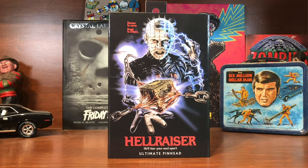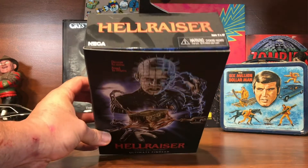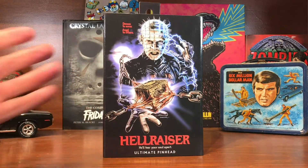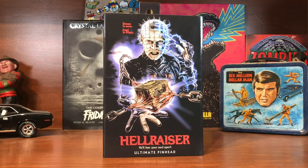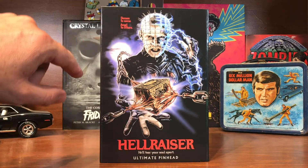Hey everybody, welcome back to H&S Collectibles, this is Cody. Today I want to show the ultimate Pinhead figure. I bought this a little while back when he came out — it's been a few months — but he's been sitting on the shelf long enough to pick up some dust and I haven't even opened the box yet. So we'll take a look at him and then get him open.